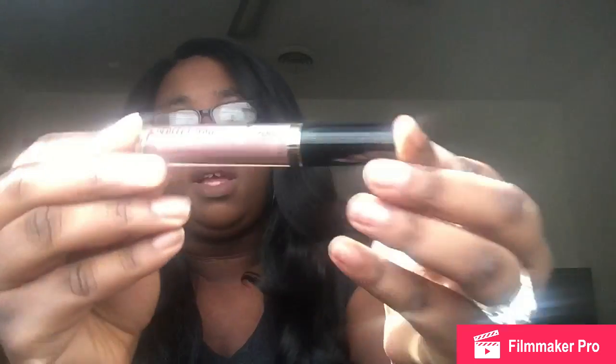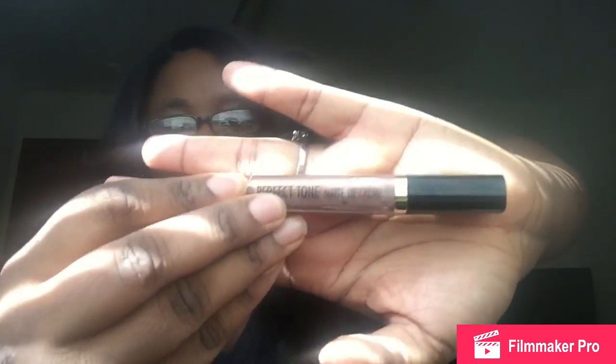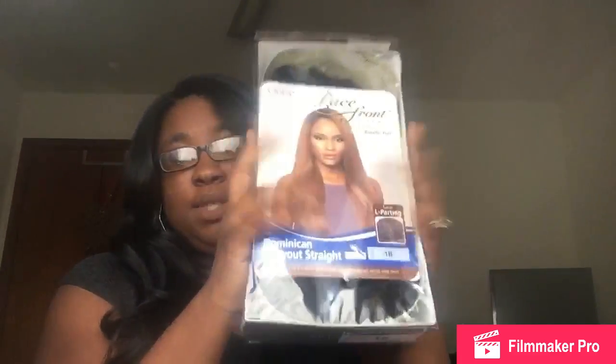If you're wondering what's on my lips, it's the Black Radiance Perfect Tone Matte Lip Cream lipstick in the color Naughty Brown. I love this — I just bought it the other day and I fell in love with it, it really is matte. I'm gonna do a video on my lipsticks and stuff like that, but anyway this is gonna be an unboxing, so let's open her up and see how she looks.